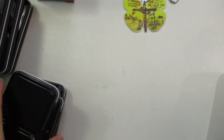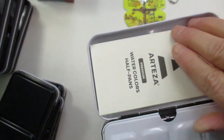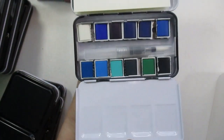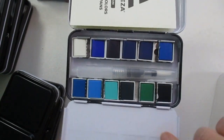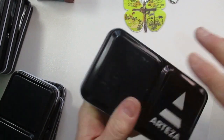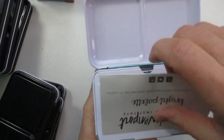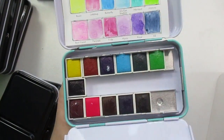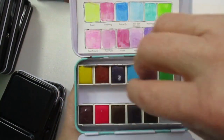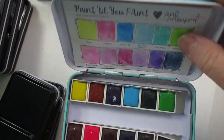Here's another Arteza one — that's the Ocean set in Arteza, I really like that one. And then I have a Jane Davenport set — it's the pastels. These are really cute and really nice.